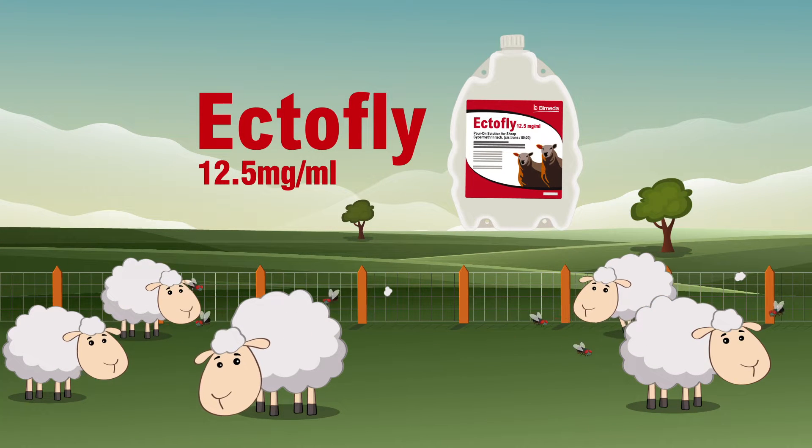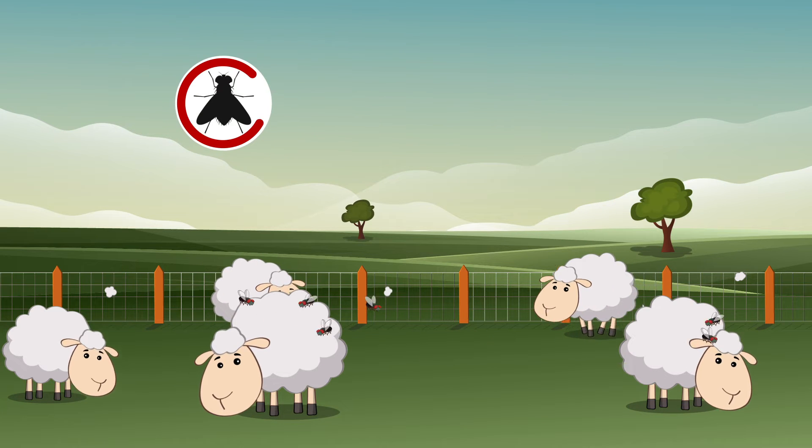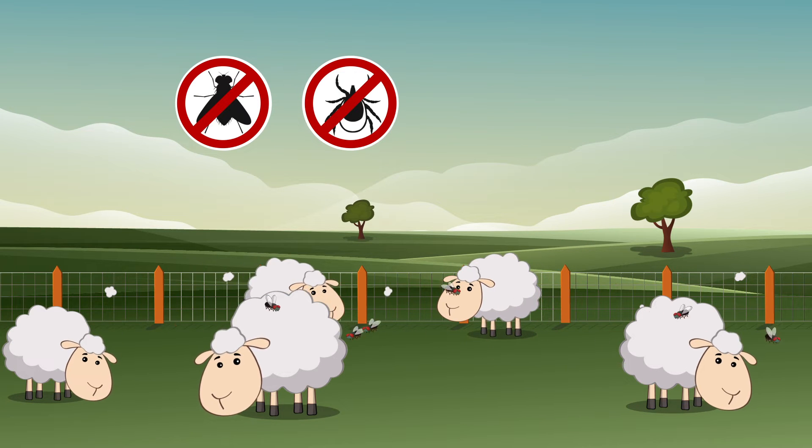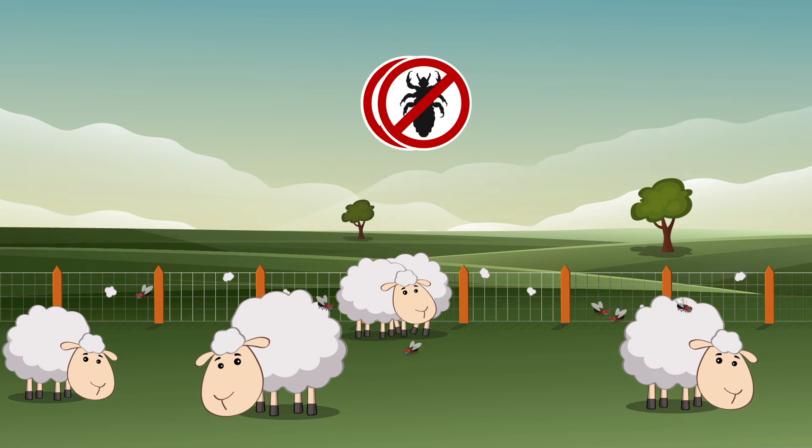EctoFly 12.5mg pour-on solution for sheep is licensed for the treatment and control of head flies, the treatment of tick infestation and biting lice, and for the prevention and treatment of blowfly strike.